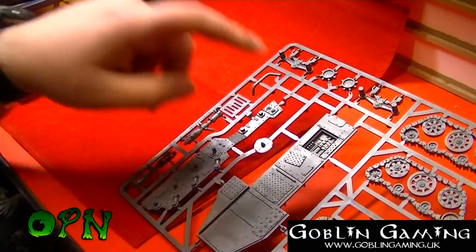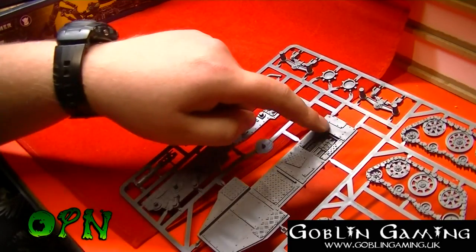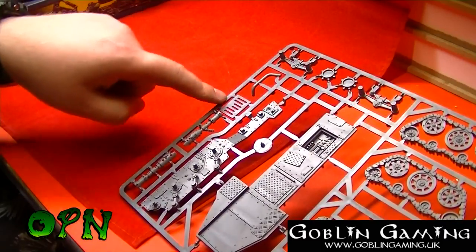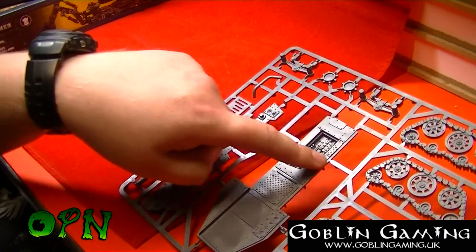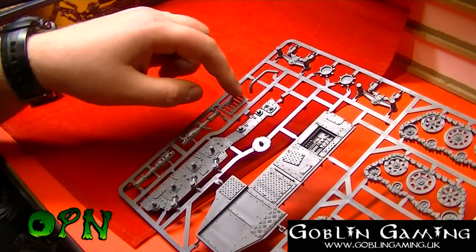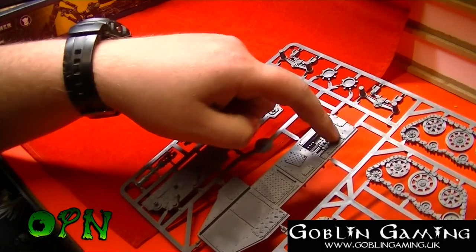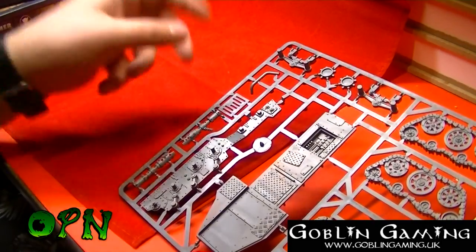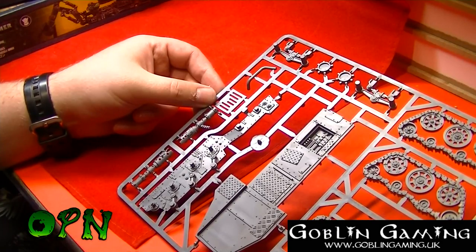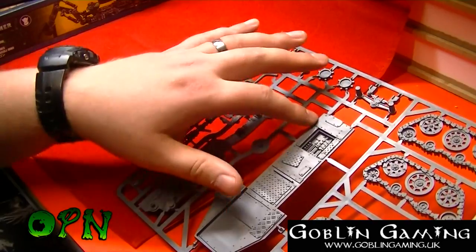Last but not least, the final fourth sprue. We have the chassis, and this is really cool — you can actually leave part of the engine showing if you want, or you can put a grille over the engine assembly. I'm thinking of maybe cutting the grille in half and having half the engine showing and half closed. I'm not too sure yet, but it's nice that they give you the option, and the detail on the kit looks really, really cool.